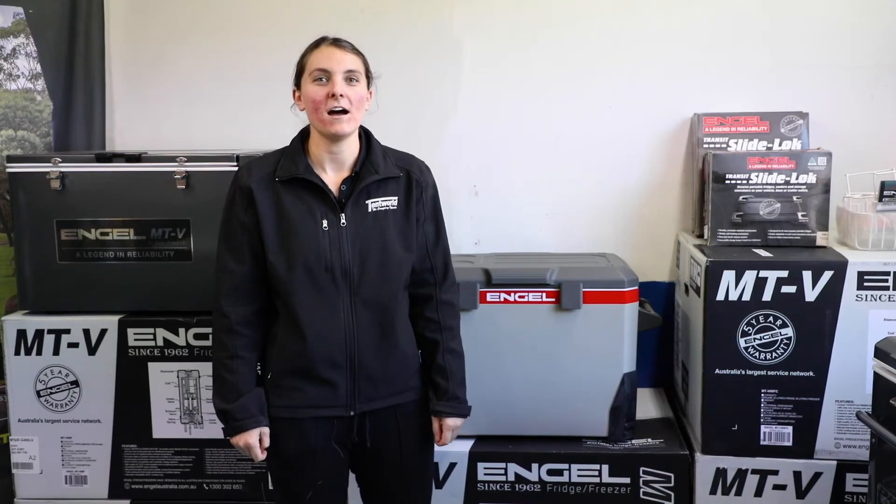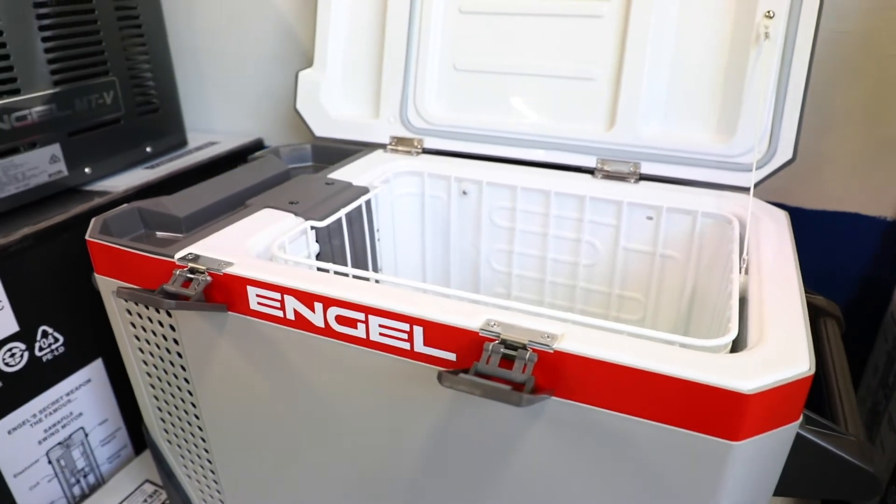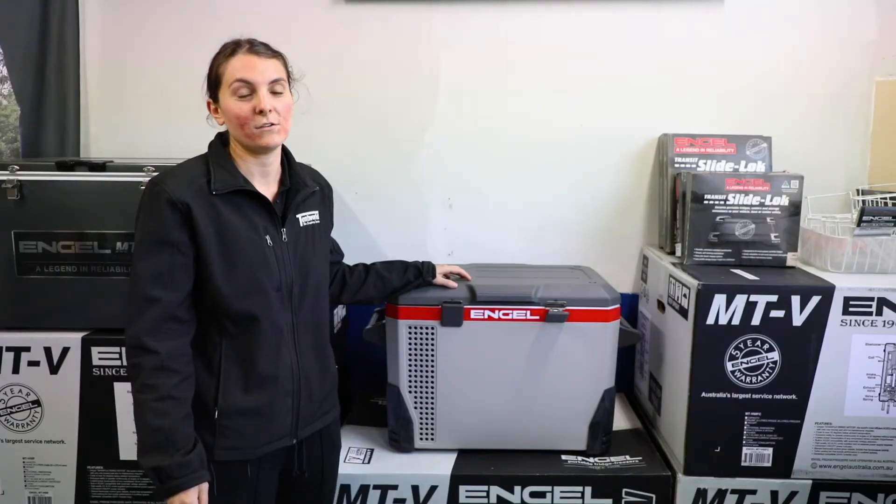Hey, I'm Chloe from Tentworld Burleigh. I'm here to talk to you about the Engel Eclipse MR40 Portable Fridge Freezer. As you can see, it's got some pretty cool features.